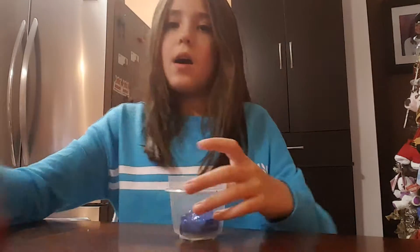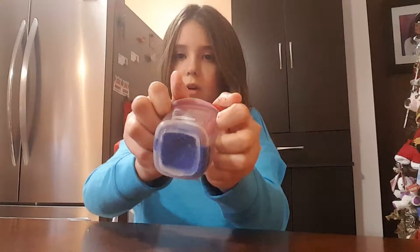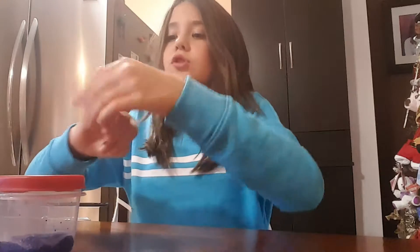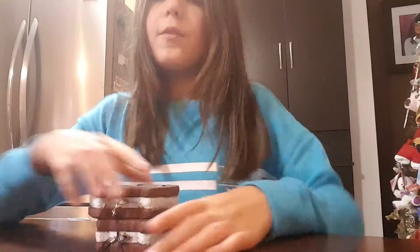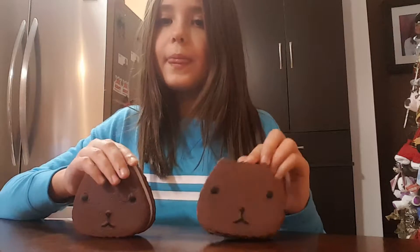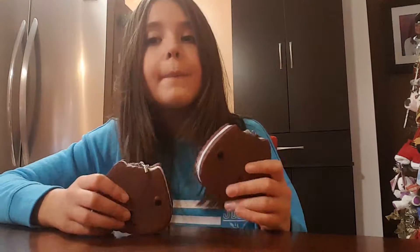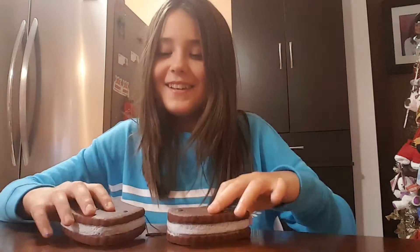Now I will be showing you guys my squishies. Let's get started. These are my ice cream sandwich kitties. We named them — this one's Ikeem, this one's Sammy.